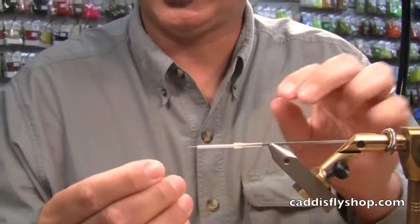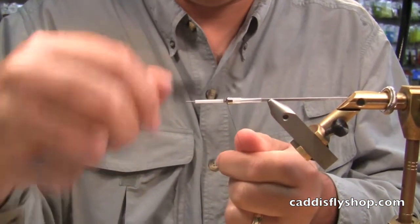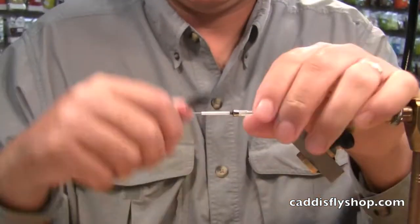Actually, we're going to put a drop weight on here first — I got a little ahead of myself. Drop weight. This adds a little weight to the fly to get it down. Then get your threads started.